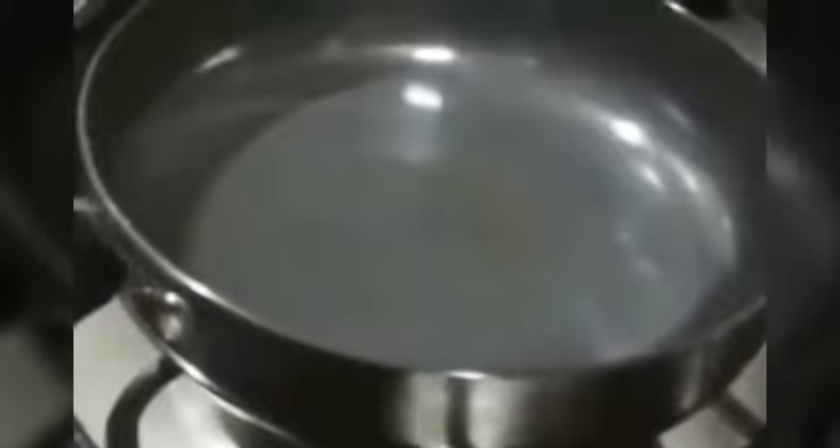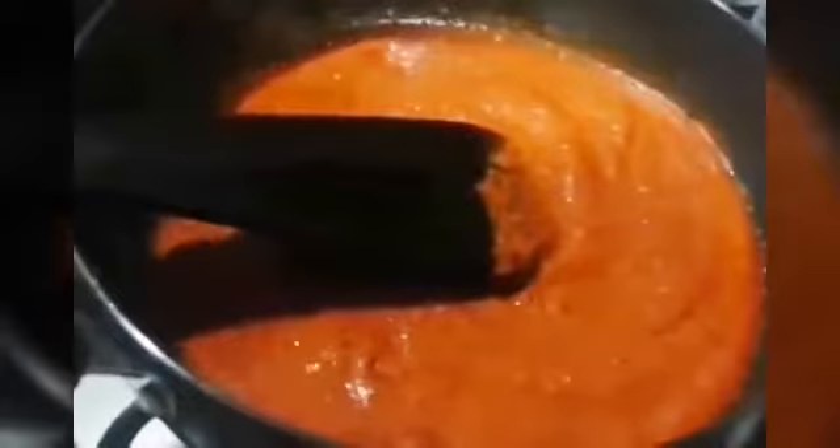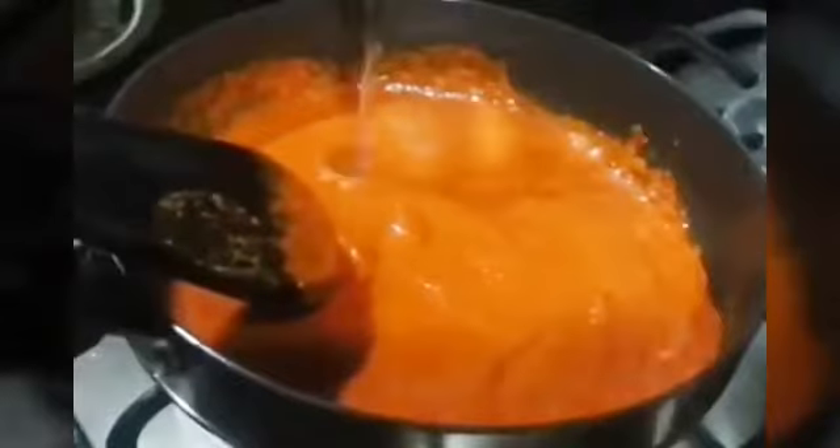Now heat the pan and add oil. To the oil we are going to add hing. Now we are going to add the paste and give it a mix.